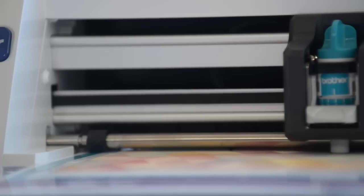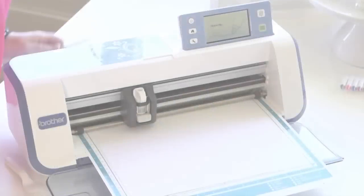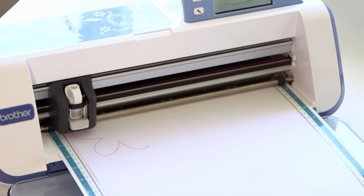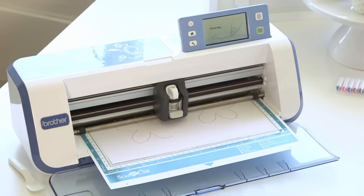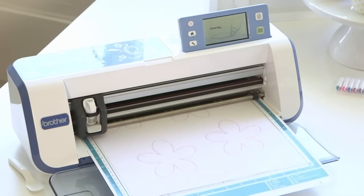This scanner actually scans at 300 dpi which is pretty amazing — that's photo quality. And while I'm here, I should tell you about the draw function. You can create all sorts of images and draw them onto paper of your choice or even fabric. There are more than 600 different designs and five fonts already built in for you to use, or you can create your own designs.